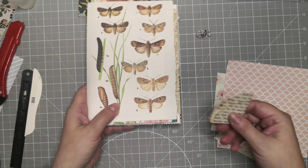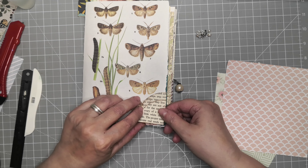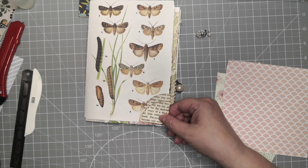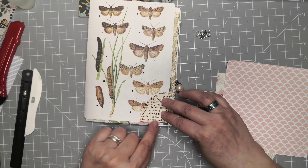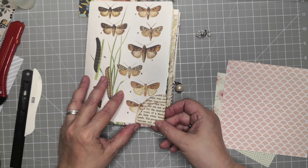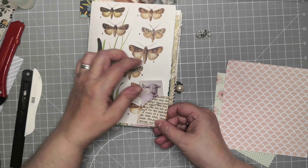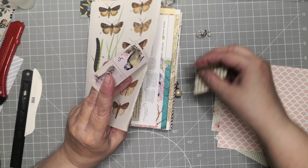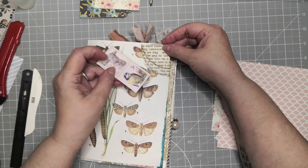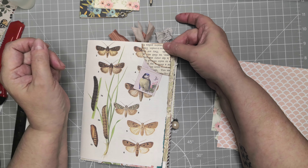This one is a corner pocket — just a little one at the corner of the page. You only glue it at the bottom; you can glue here too but that's not necessary. Then you have two pockets, one here and one here. Or you can put it on the top and have a couple of pockets there.